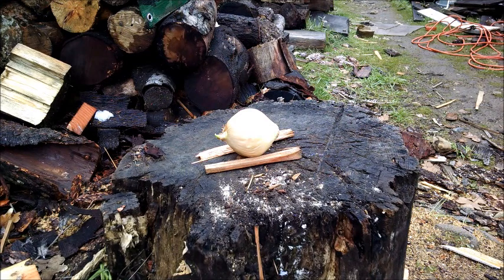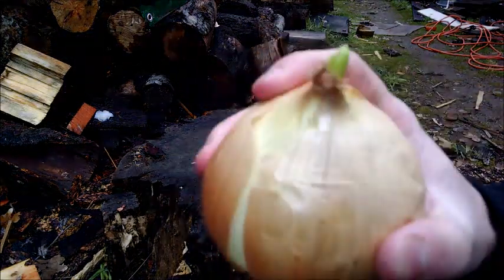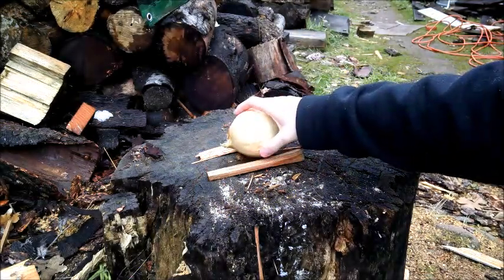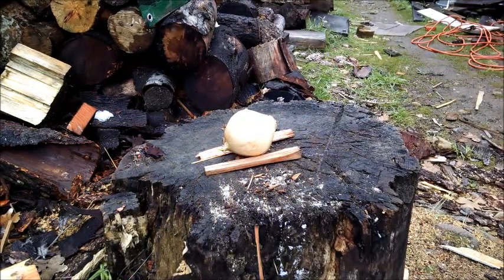Okay, today we have an onion. It just got left out in the snow, so now it's kind of mushy and kind of beyond that ability. It is sprouting. But I'm going to shoot it. Six pumps from three feet. Here we go.